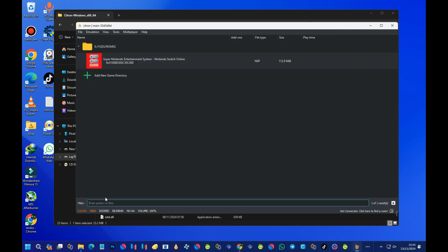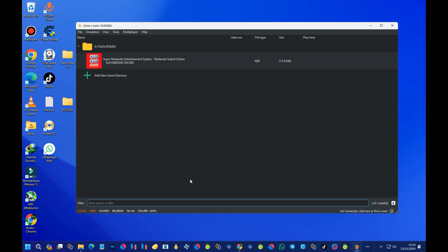Next, set up the emulator for a performance boost. At the bottom you can see options like Vulkan, High, Docked. Change 'Docked' to 'Handheld', and change 'High' to 'Normal'. That's all for the performance settings.